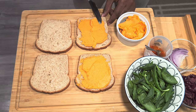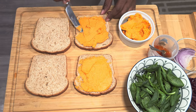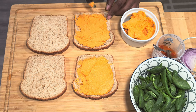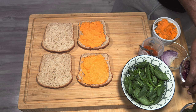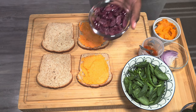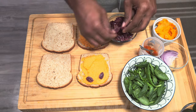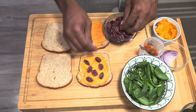Our next ingredient is our beautiful olives. I'm quite a fan of olives, so if you love olives, you know how I feel right now. You're just gonna spread them out evenly and we're gonna move on to our next ingredients.